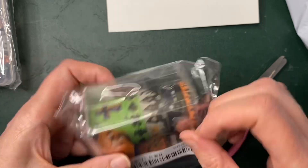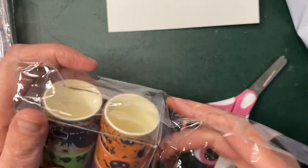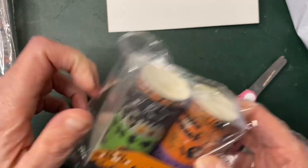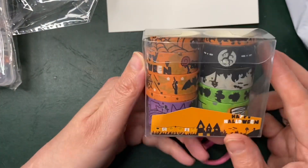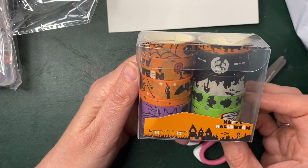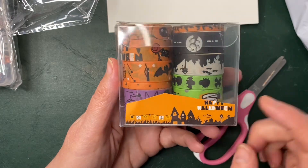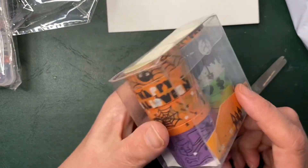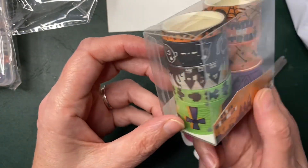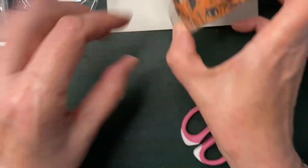Halloween washi! I'm sure I have Halloween washi somewhere, but in my defence, you can never have enough Halloween washi. So I bought more. Really nice, isn't it? I love the colours. Halloween washi.